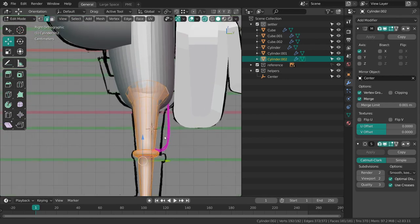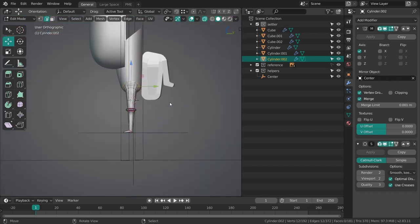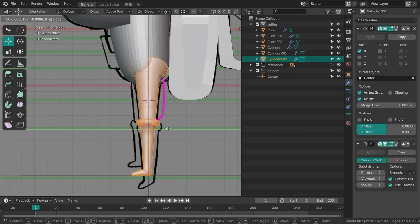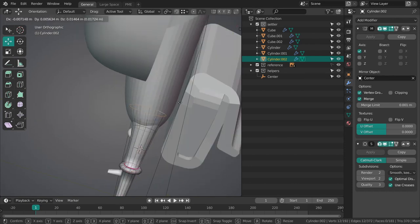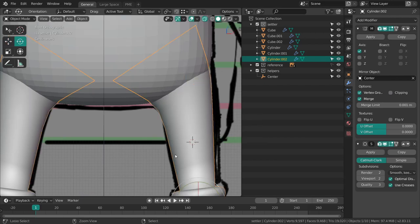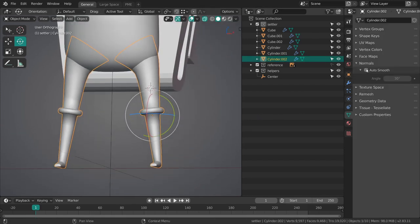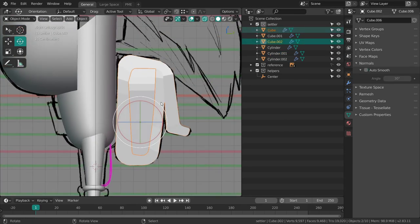I might move the legs a bit further to the front since it's nice if they're more centered with the rest of the body. Yeah, let's just move them a little bit to the front, move this up — there we go. I'm going to keep this a bit sharp. Shade smooth — anything above 30 degrees will be sharp. Same thing here, shade smooth, auto smooth enabled.